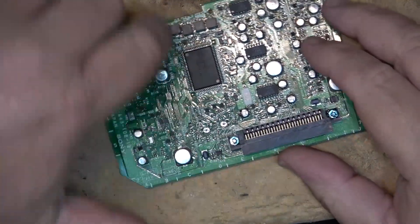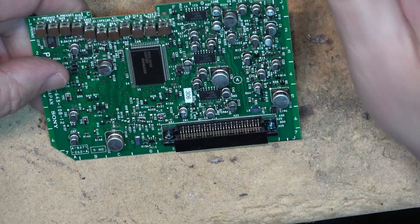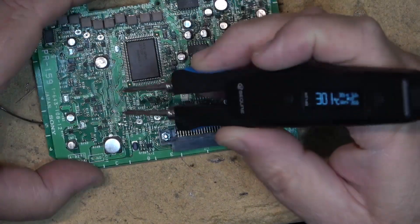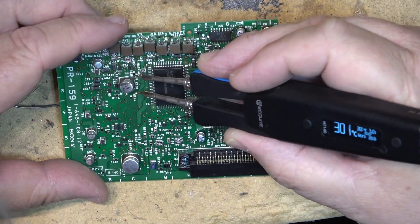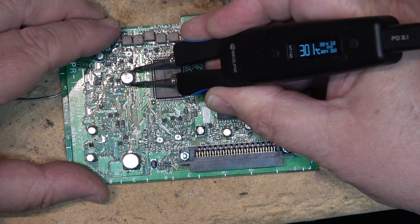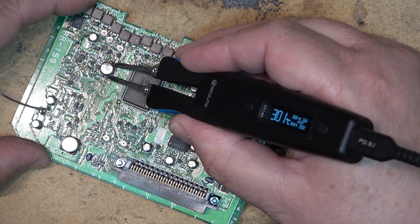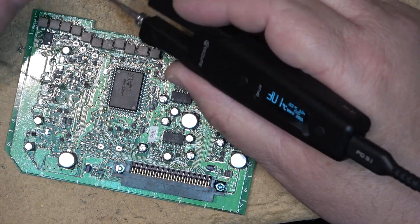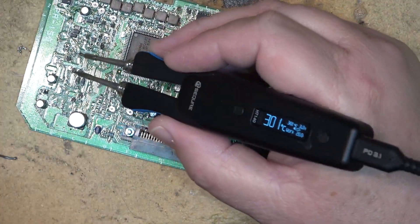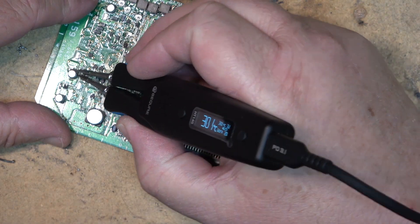I'm going to try this out on an old circuit board — this board is shot — and we'll see how well it removes some of these surface-mounted caps. Will it take them out as easy as I hope? I should be able to just reach down here and lift the part out. There you go — that's one removed. It did exactly what it said it was going to do. This is going to make recapping some of these boards a little bit easier when you can get in on either side.